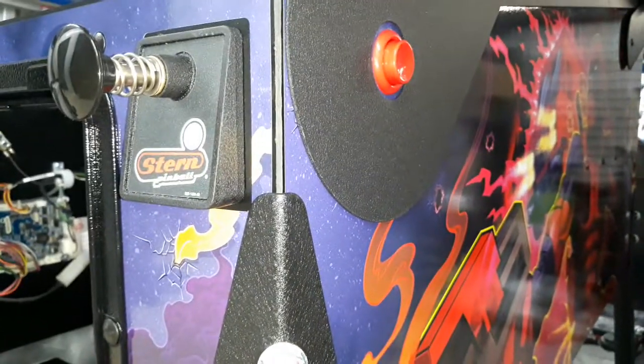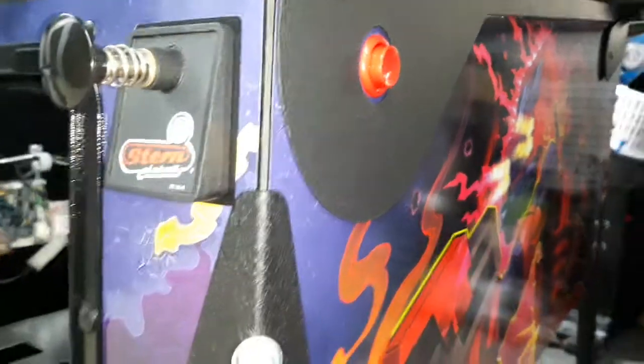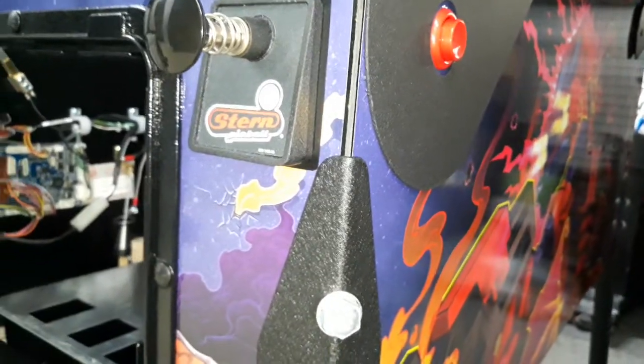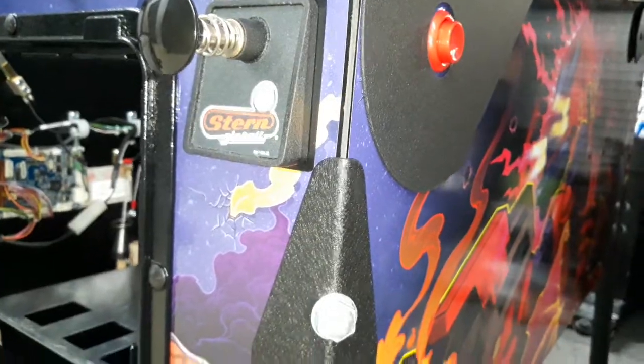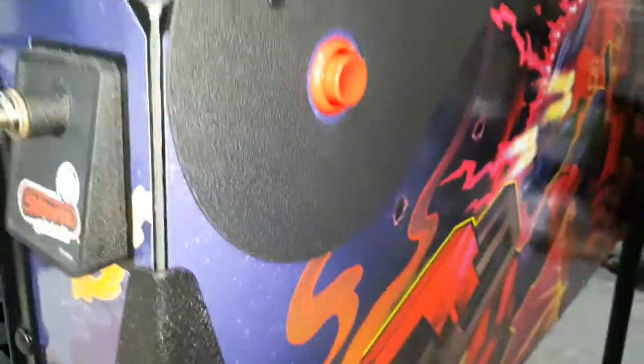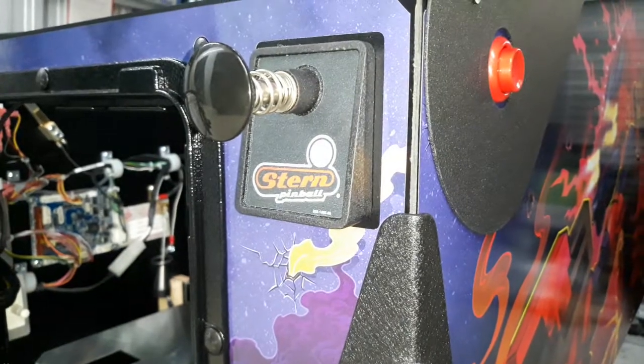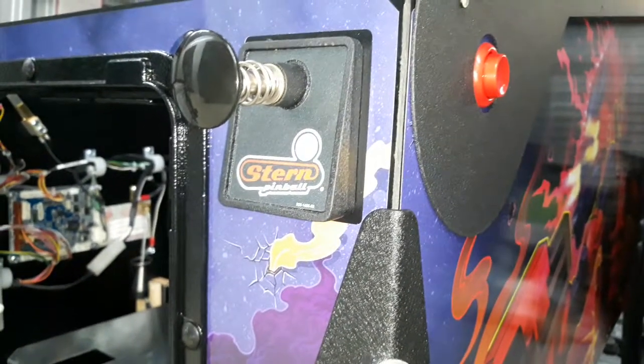Also available online are clear plastic protectors for miscellaneous places. But for about a hundred bucks shipped, you get this rail versus just the plain flat rail. It looks pretty good — this plain black railing looks good on almost any game and will protect the machine on route indefinitely.